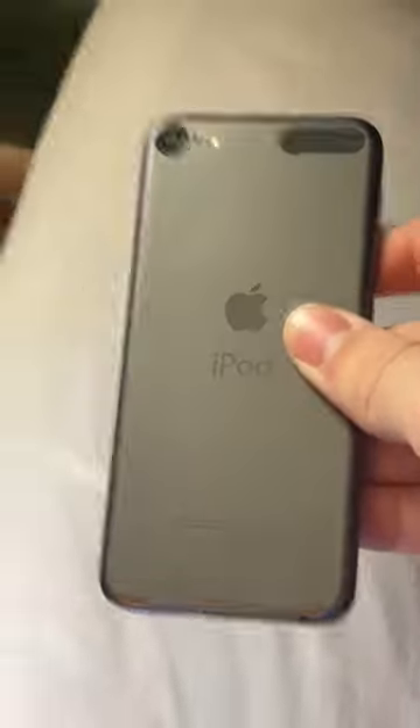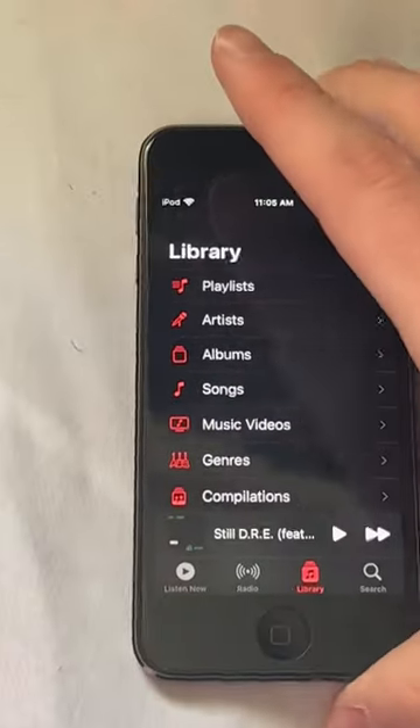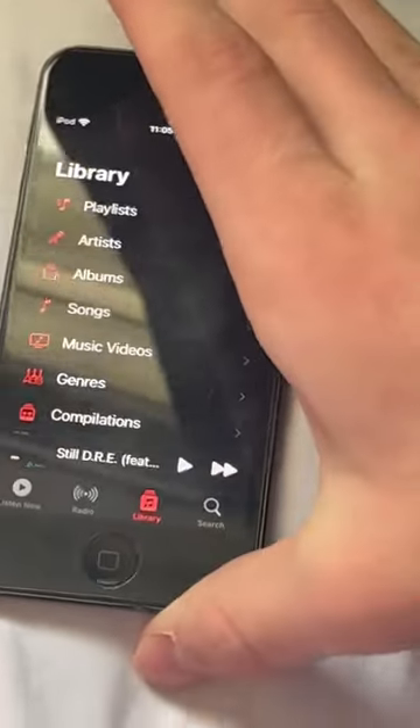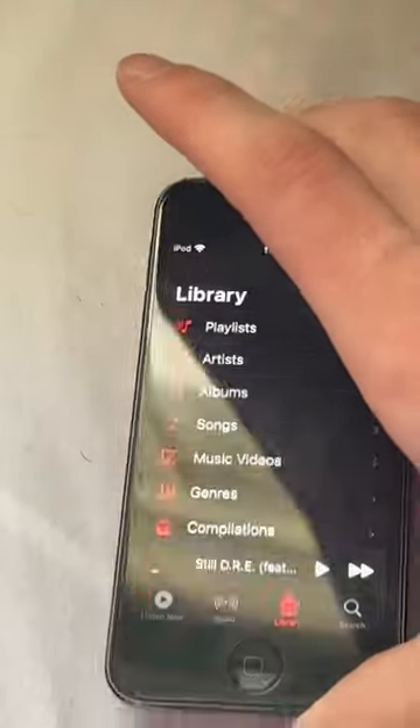This is the iPod Touch 7th generation from 2019. The underlying feature of this little MP3 player that looks like a smartphone from seven years ago is the headphone jack. There's no wireless charging or fast charging since this is an aluminum back, and wireless charging only works on glass.